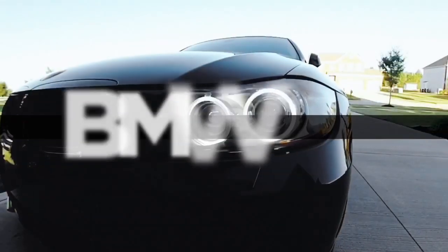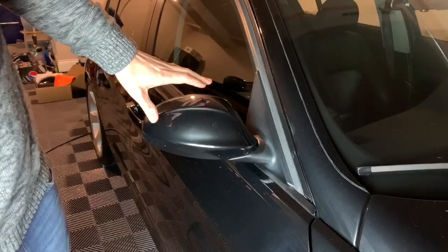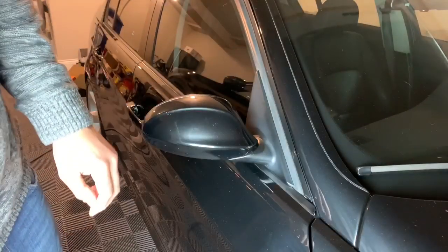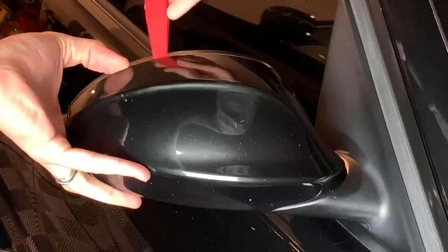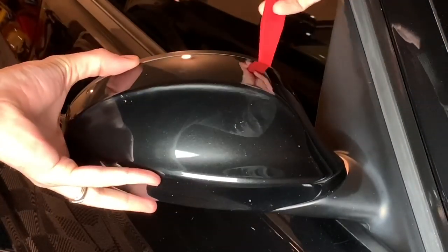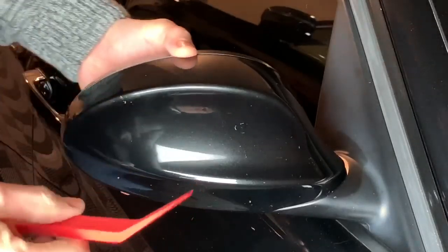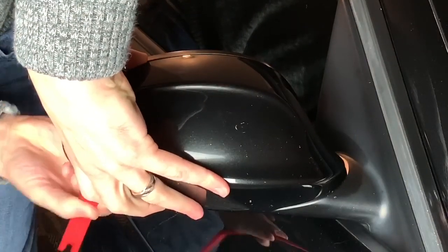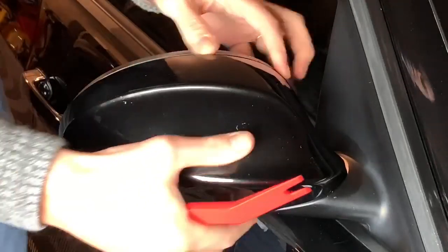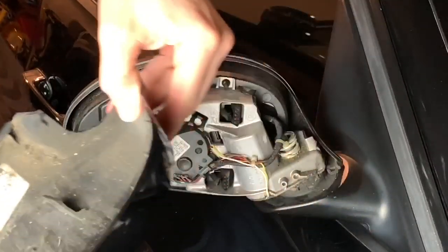We're going to start with the first mirror here on this side. With a trim tool, it's a very simple process — just start applying pressure and you'll have it pop right out. And it pops out just like that.